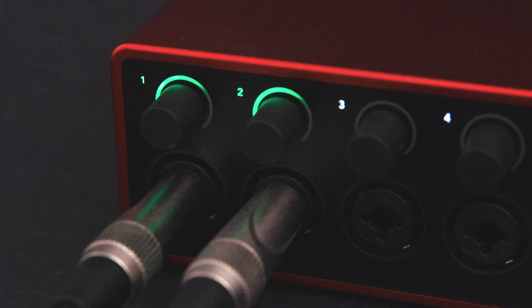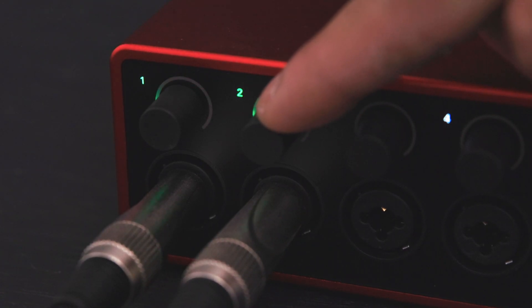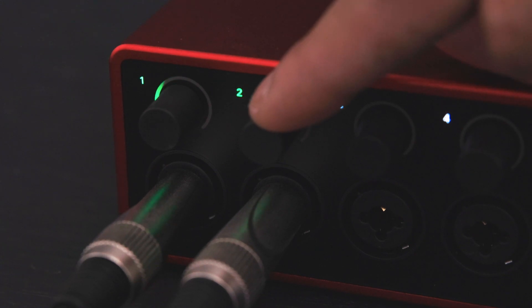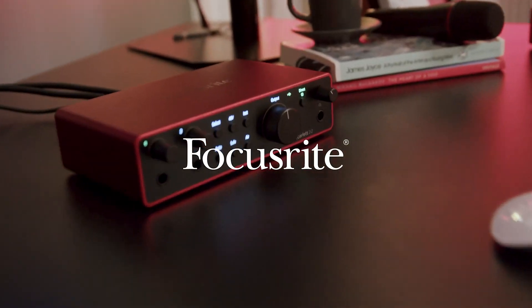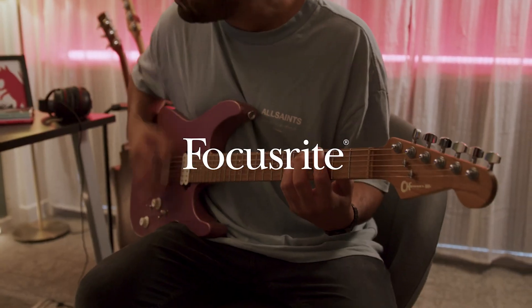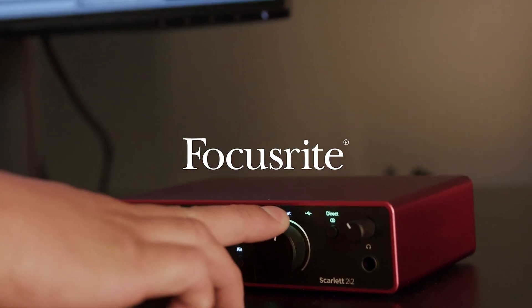You can also manually adjust the gain of the channels you've selected by turning either gain dial to where you think best. Remember, when both channels are stereo linked, a single dial controls both channels. A simple rule to follow is: green means you're good and red means you're hitting the limit.